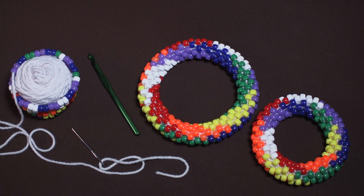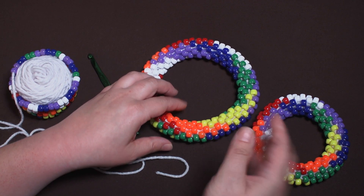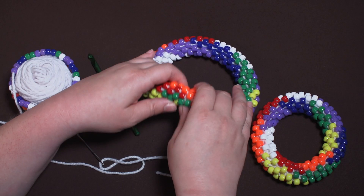This is the companion video to go along with the Math Horizons article 'Beading the 7-Color Map Theorem.' In this video I'm going to show you how you actually bead crochet these models. Here you can see a couple of the models of the three that are in the article. This is the largest one, and here's the medium-sized one. If you haven't bead crocheted before, I'd actually recommend that you start with one of these larger models.